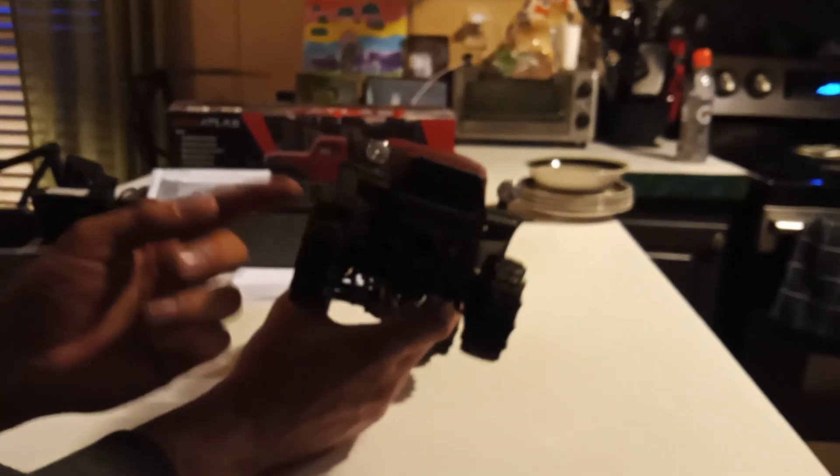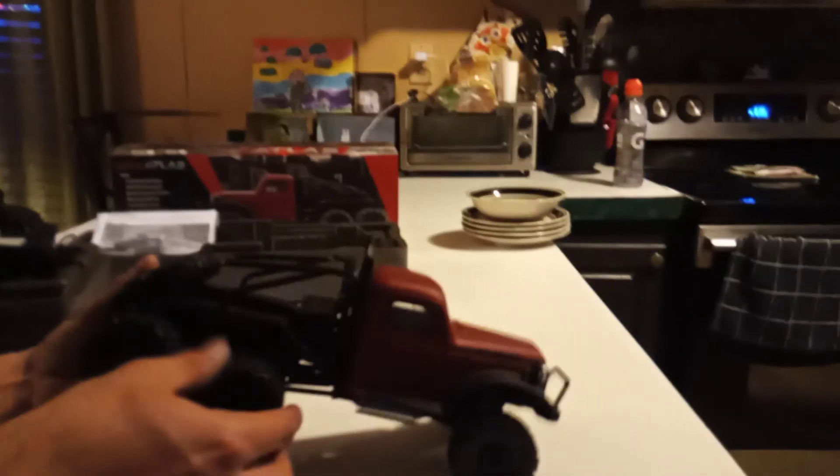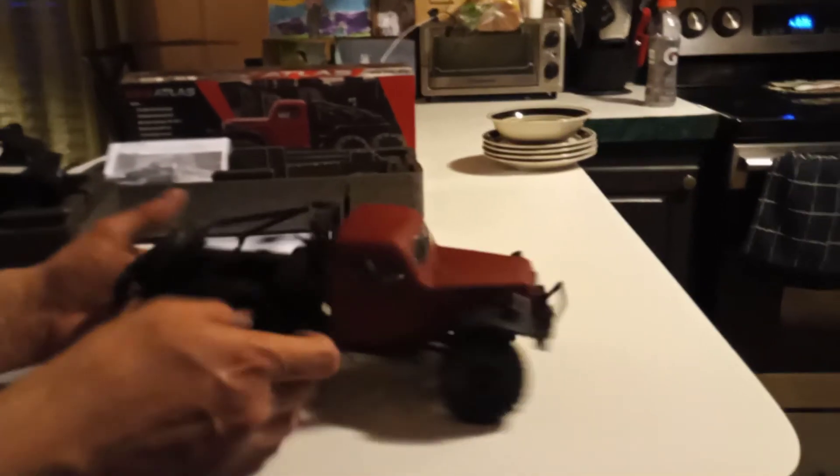Looks like it has working headlights - yeah, it has wired LED headlights. Little Power Wagon six by six. Wow, these tires are really sticky feeling and soft, that's good. Spare tire - functioning spare tire of course. Let's see where the body comes off here.